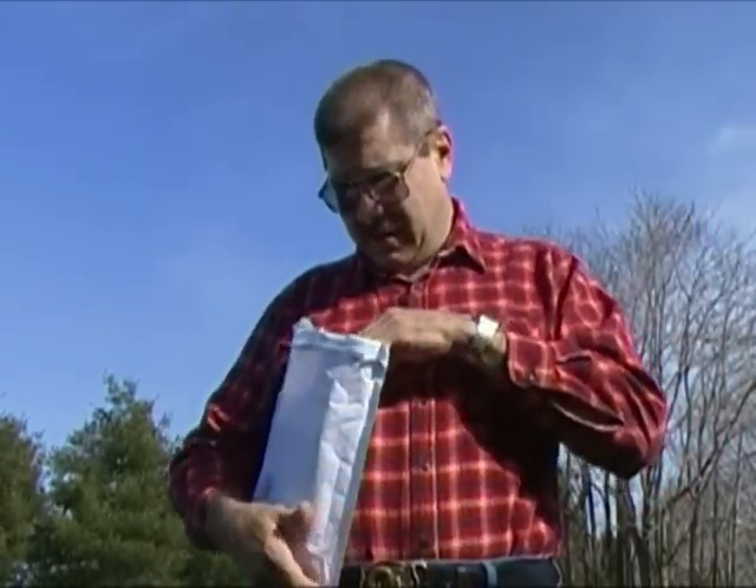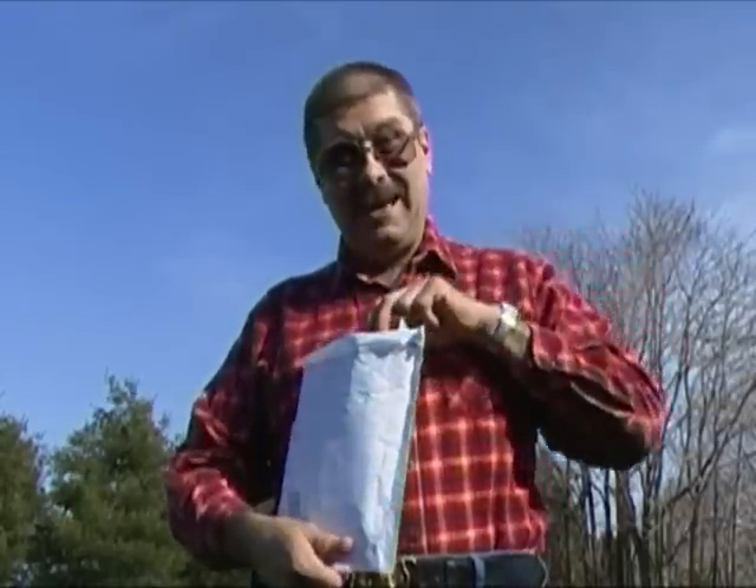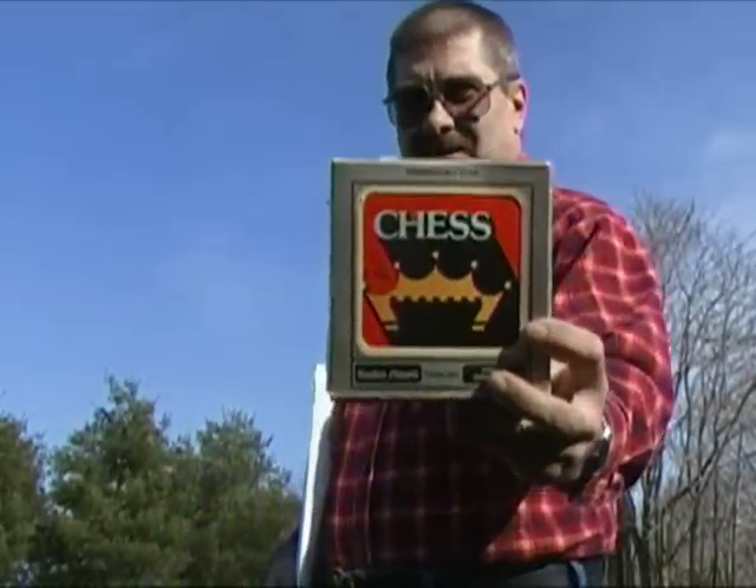I wondered a little bit at first if I would play it much, but I play Roman Checkers on the color computer, which is an Othello-style game, and I play chess some on the PC, so I'm sure I'll play it from time to time. And it's a boxed version of chess.